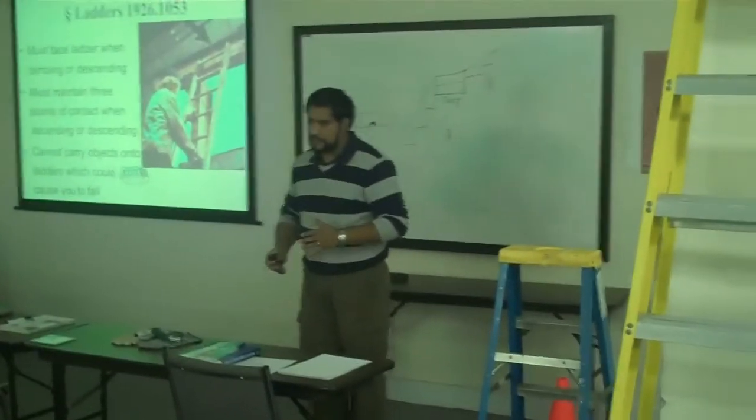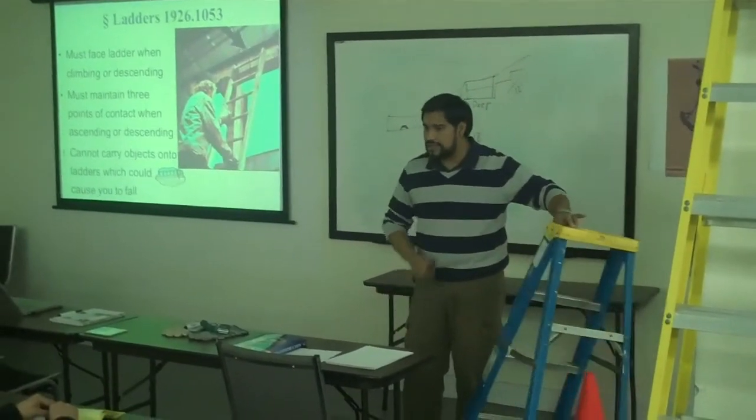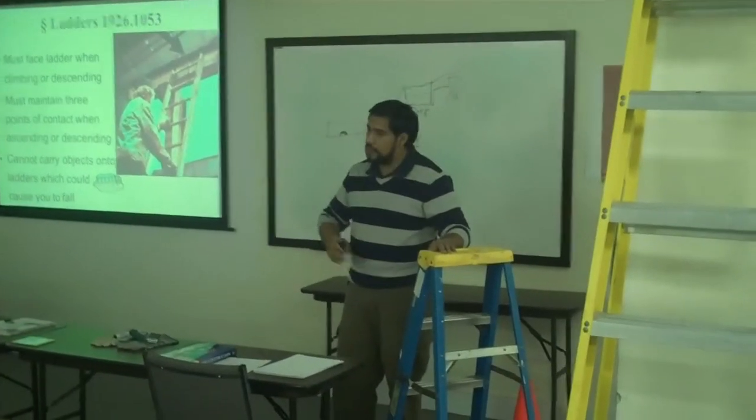When we do inspection, if there's anything wrong with the ladder, the first thing to do is just tag it, report it to the company person, and they will give you another one.